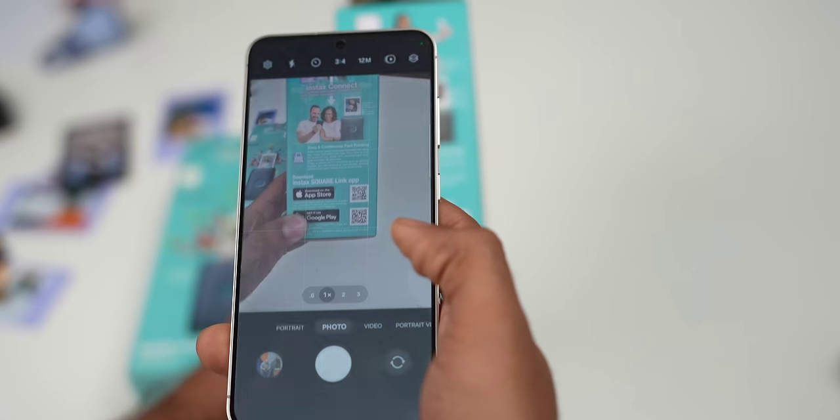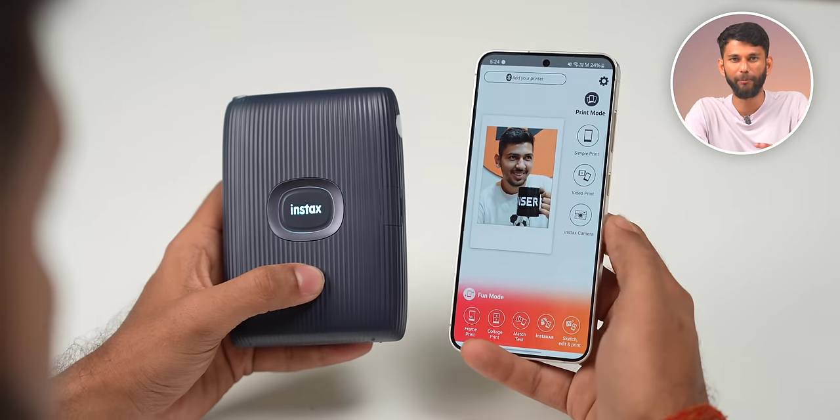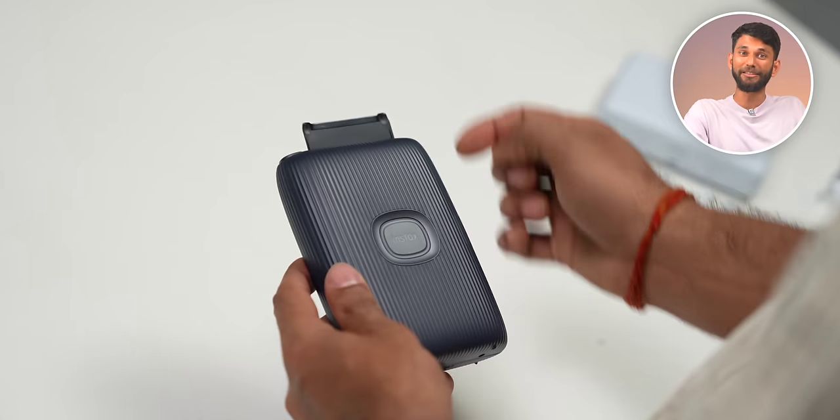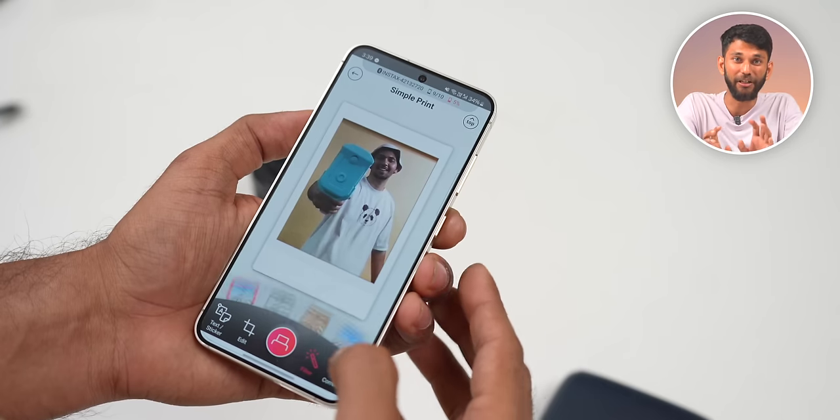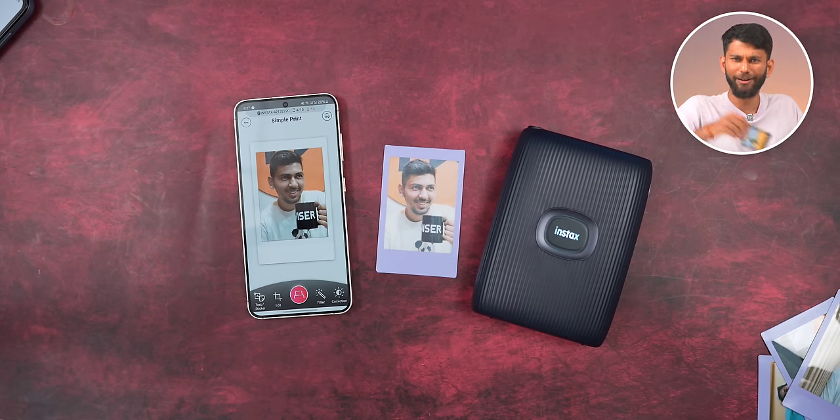Printing is pretty easy. You need to download the Instax Square Link app — depending on the printer you get, the app QR code is on the box. Once you open the app, you pair the printer via Bluetooth. The first time you load pages, it just rolls out the protector film as a test shot. In the app, you can select a filter style — I really like the auto filter, it just enhances the overall photo quickly. The print takes some time to appear, and you don't need to shake the film shot. It has that slightly contrasty, slightly darker retro film vibe.